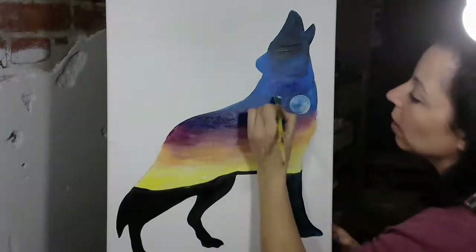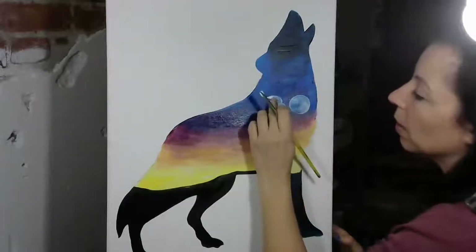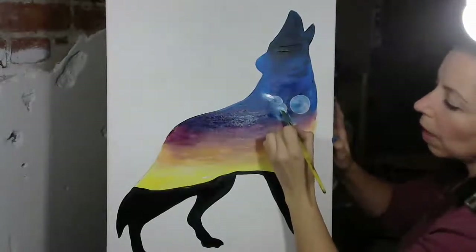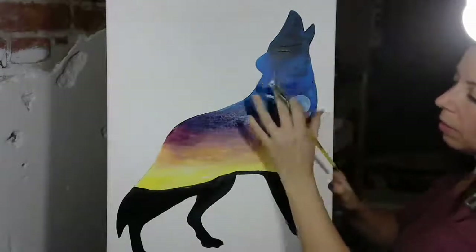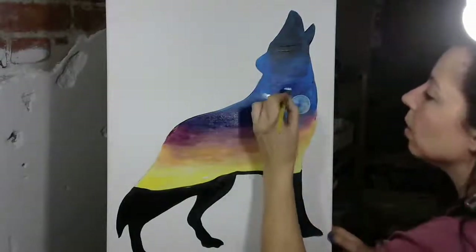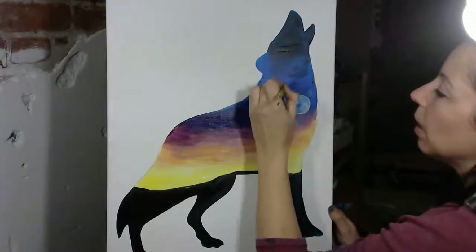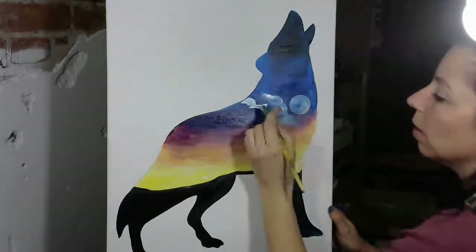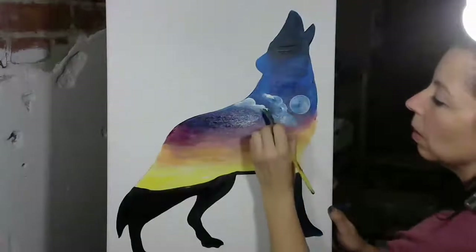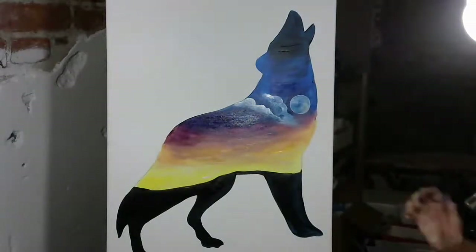I'm going to make sure my brush is fairly dry. I'm grabbing white and I want to stair-step it — a stair there, a stair there, maybe one down here. I'm going to keep this line fairly clean on the side of the moon and then just kind of empty that out. So maybe I come in and do that sort of thing — soften away from the moon, maybe highlight like that.